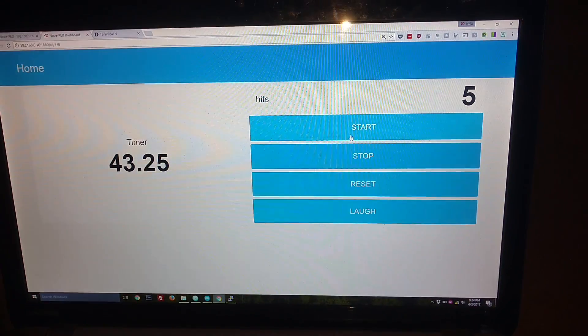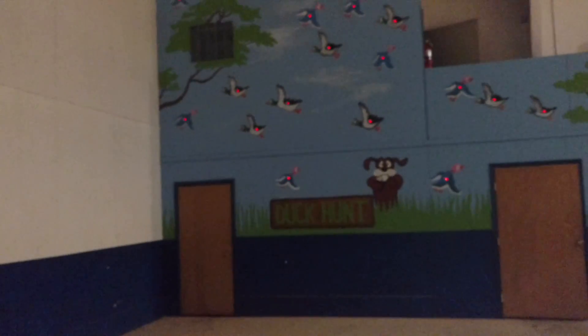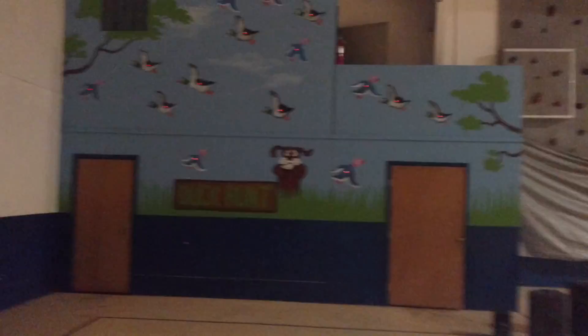You can come down here and see that in that time I hit five and it's counting up. At the end of a minute it'll just turn itself off again. If you have any questions, ask me in the comments.